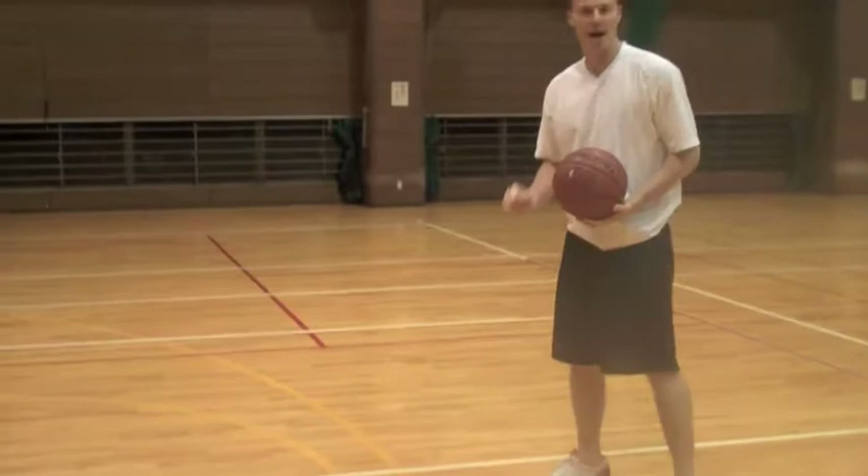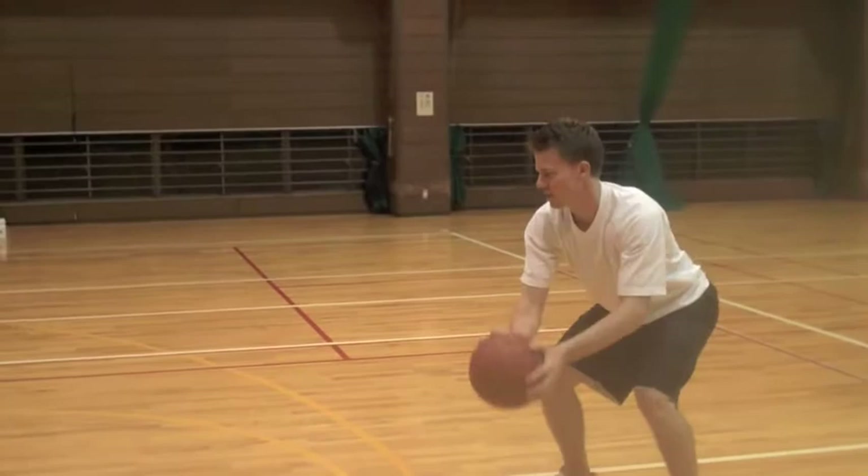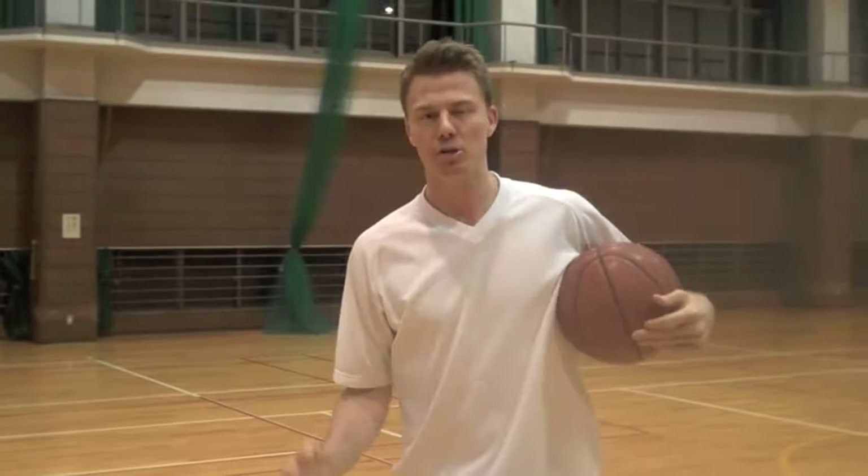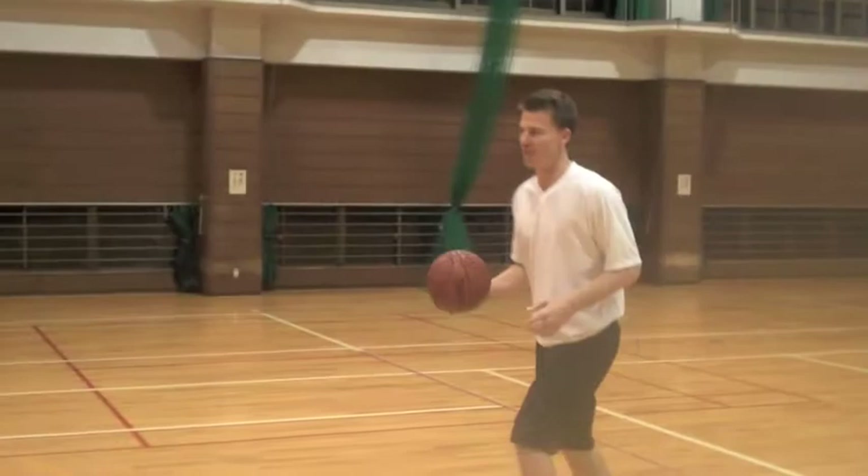We're going to work on a shot fake, one dribble step back, and we're going to do two versions of it. The first: shot fake, sweep right, one dribble, step back. That's for ages 9 through 12. And if we have any older participants, I'm going to do a step back in honor of my teammate Damian Johnson.